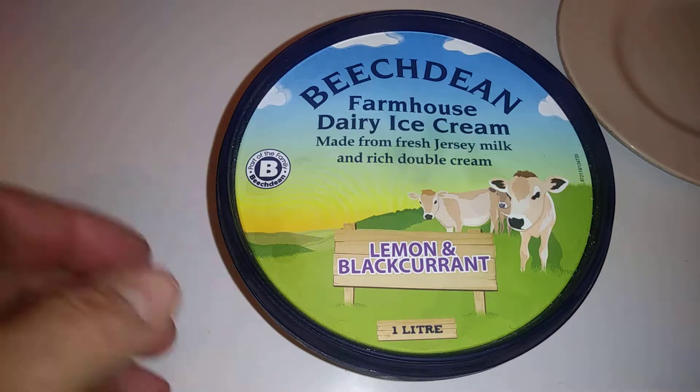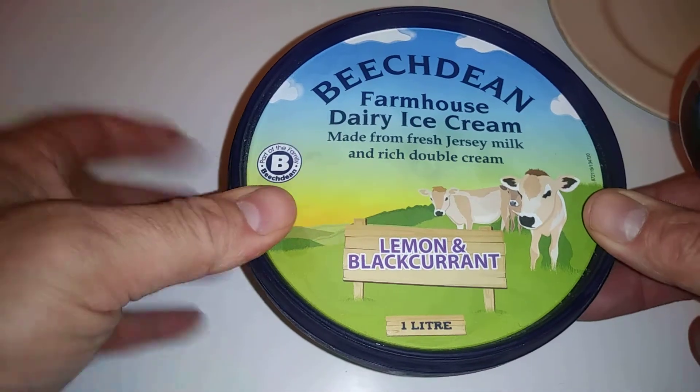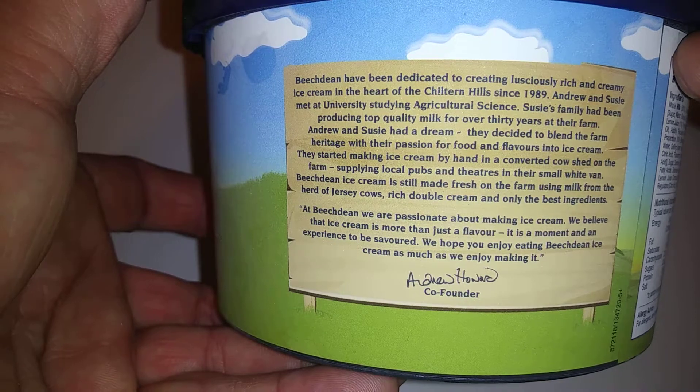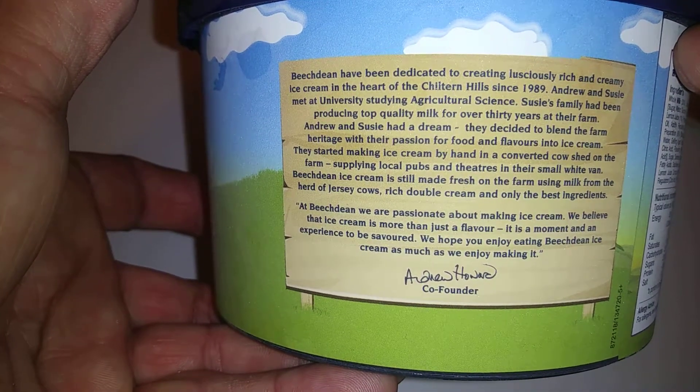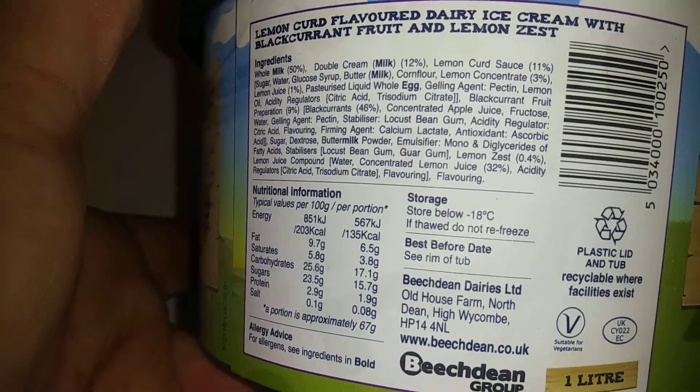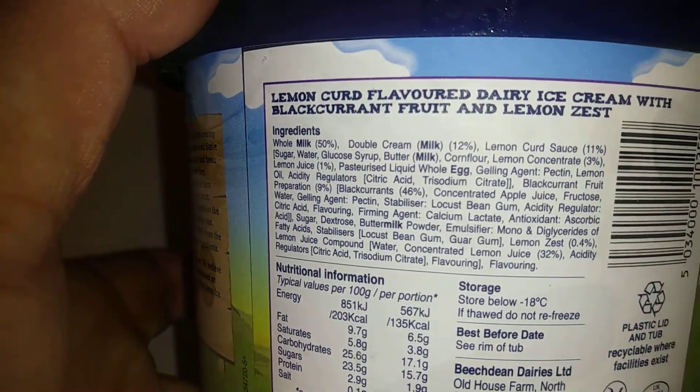Hi guys, it's Tony bringing you another description today. We're looking at Beechdean farmhouse dairy ice cream. This is another ice cream description — I thought I'll show you this. You can pause that.